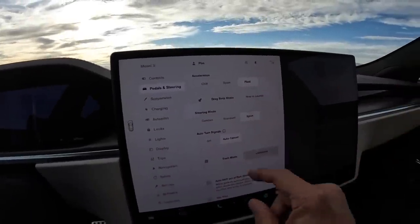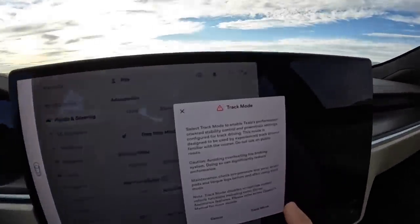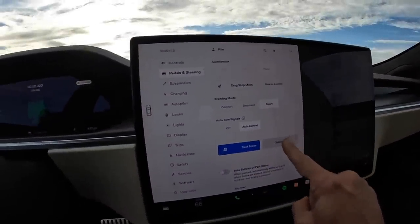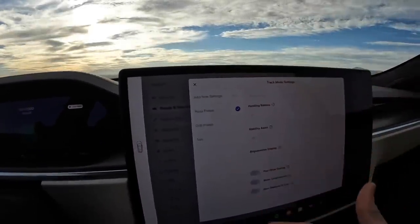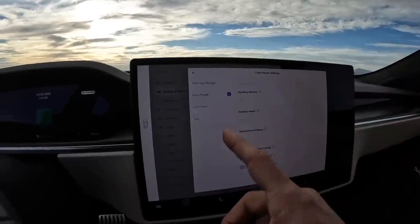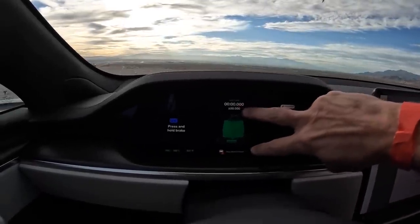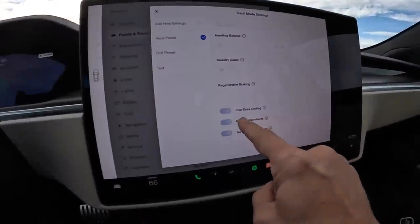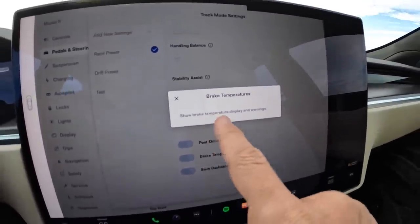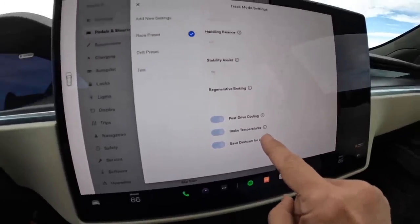First, you go to pedals and steering. I know you've already seen this in a lot of other videos, but you haven't seen it from me yet. Click on track mode, click OK to all the disclaimers, and then you can go to customize. This allows a few different settings — you can hear the fans turning on and speeding up — and then you get a new display showing battery temperatures, motor temperatures, and different settings: post-drive cooling, brake temperatures with warnings if they get too hot, and save dash cam for laps.